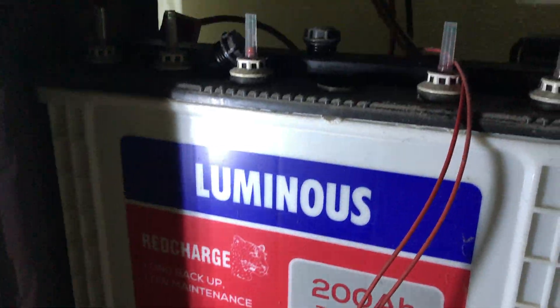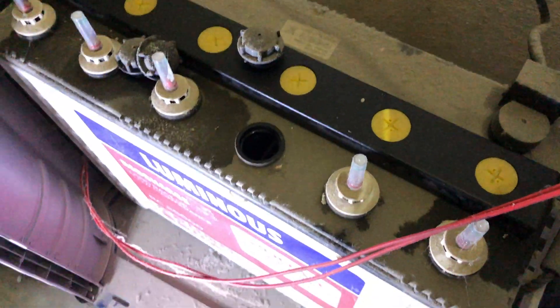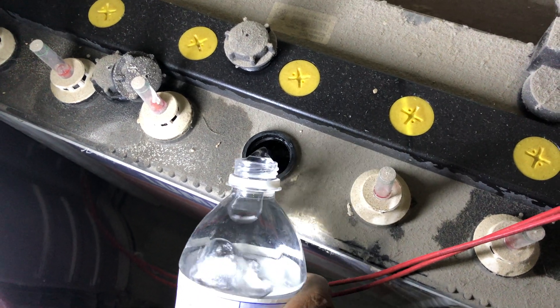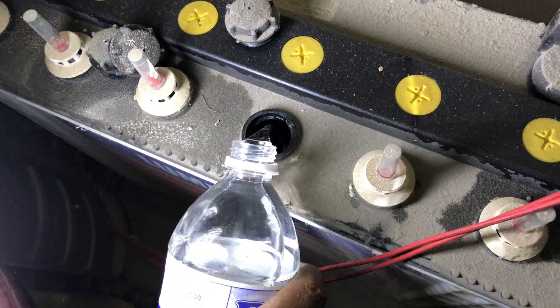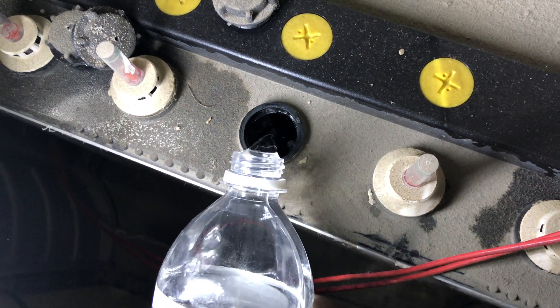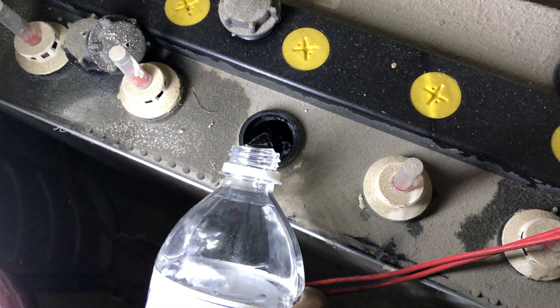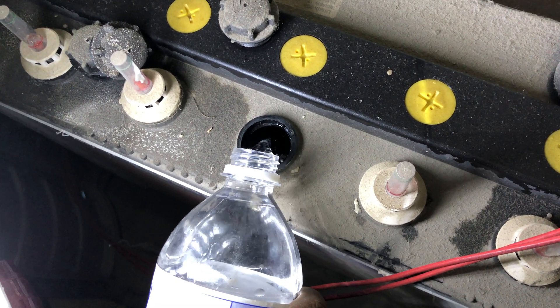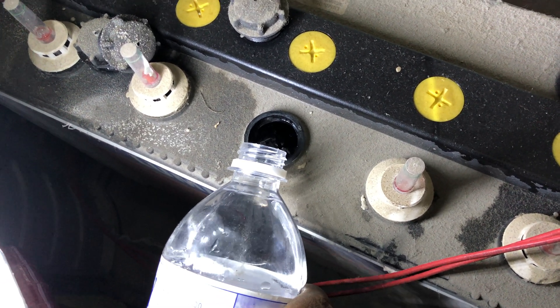You have to make sure that the indicator — there is a red line — if it falls below the red line, that means the water is at the lowest limit possible. It has to stay on the green. The red indicator is a floating indicator; it floats.